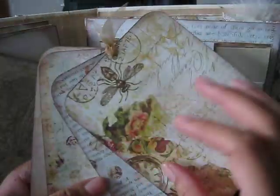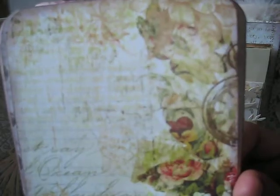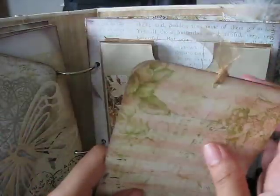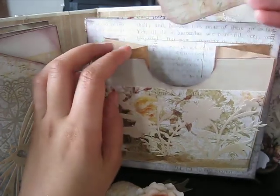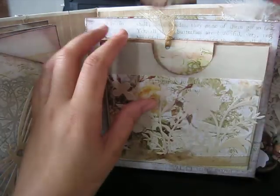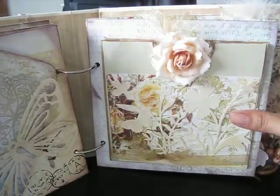There are additional photo mats inside — you have one, two, three, four photo mats. Look at this paper, it is just so beautiful. I had this paisley paper for at least about six months and hadn't used it yet, but for this book I was just in that shabby chic mood, so this is what I came up with.